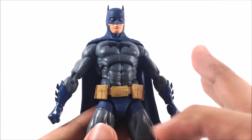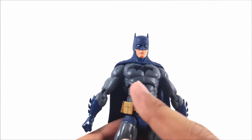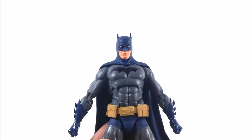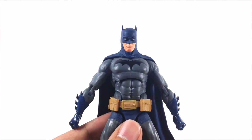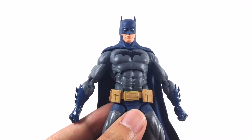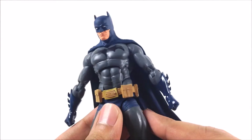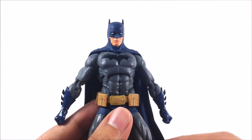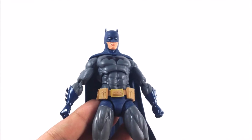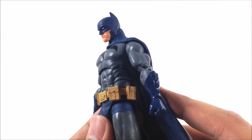They mentioned that in order to increase articulation, they would have to sacrifice sculpt quality. I think the DC Icons figures are placed in the middle — they didn't sacrifice too much quality on the sculpt, but they did sacrifice a little articulation. The articulation points are totally different compared to Marvel Legends, and there are significant differences from the standard DC Collectibles line.